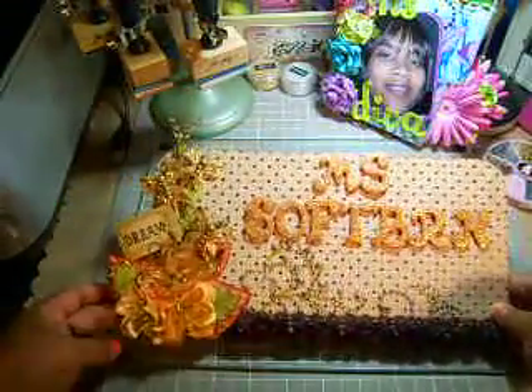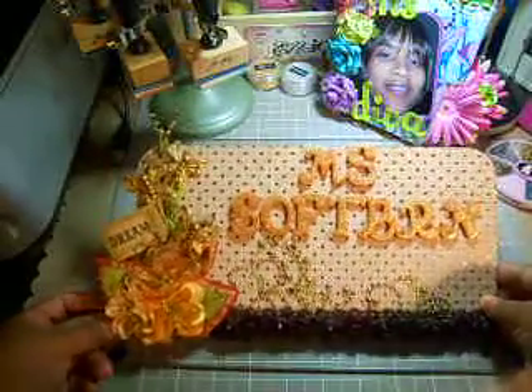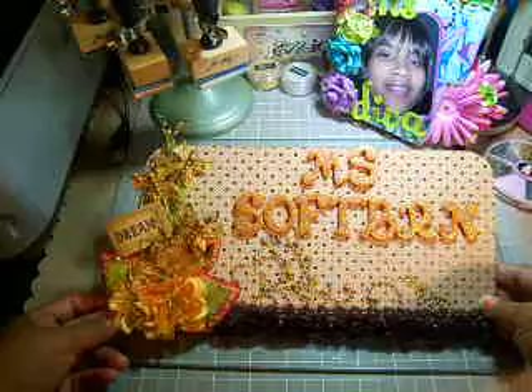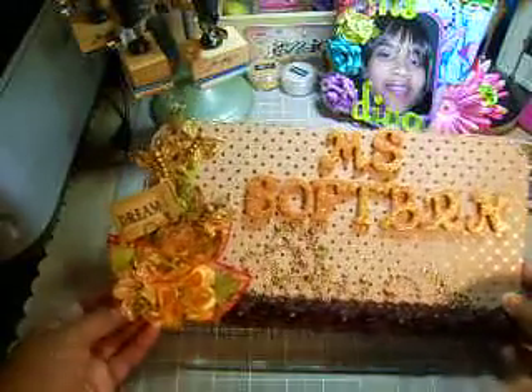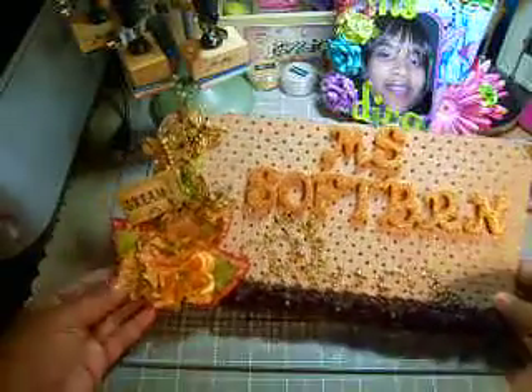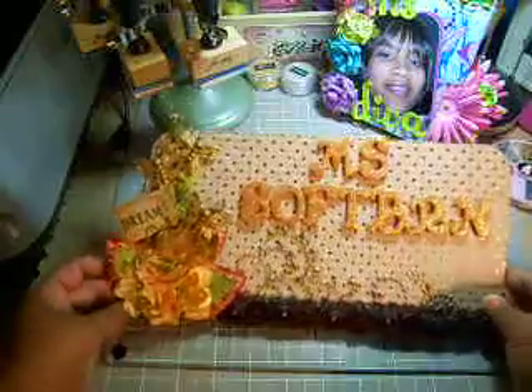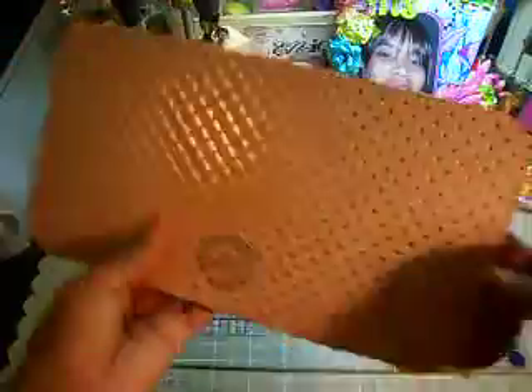So without further ado, I created this name plate for Miss South Brown. I don't know if you guys pay attention to her videos, but she's always talking about how she loves browns and oranges and greens and different fall autumn colors, so this was inspired by her.